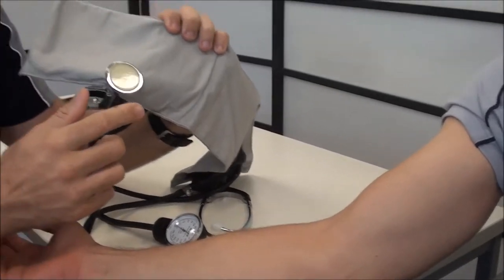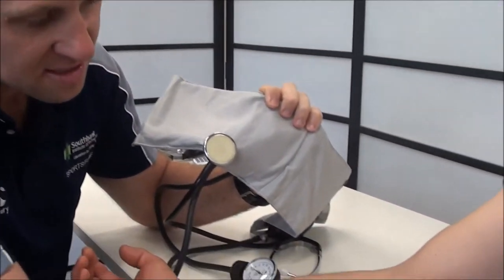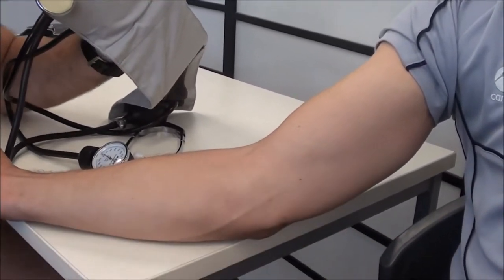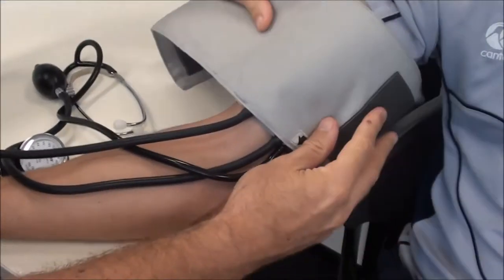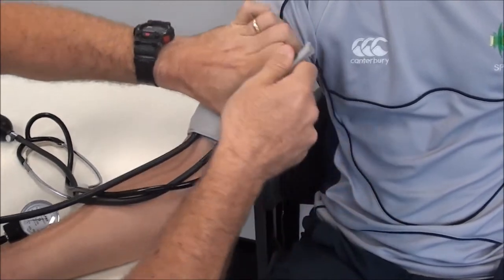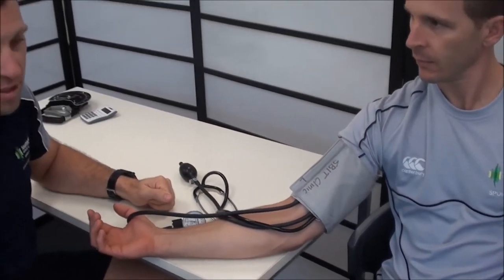This cuff has a stethoscope built in, and I'm going to place the stethoscope over the brachial artery, which is found just on the inside of the bicep. I place the stethoscope in position, wrap the cuff around so it's nice and snug, and that's all set up ready to take the blood pressure.